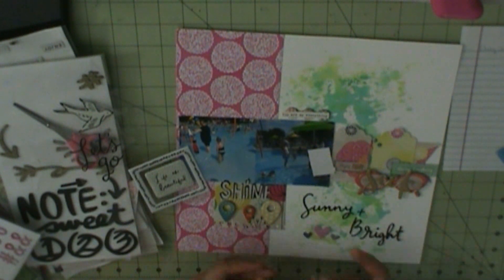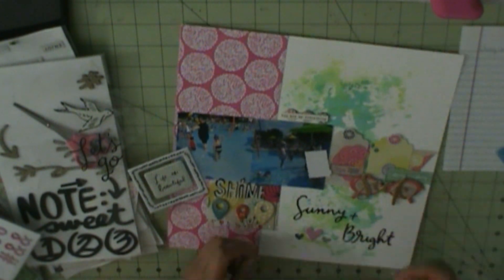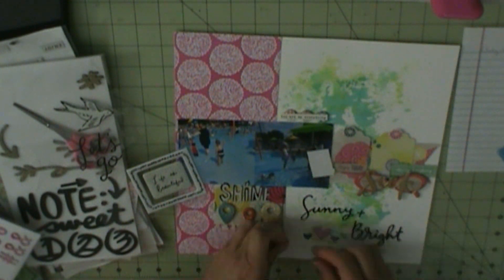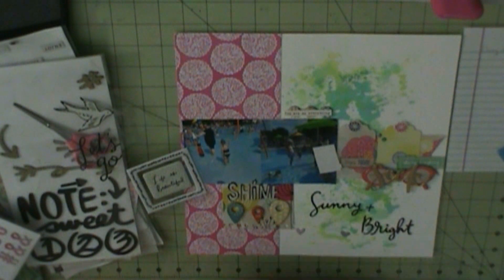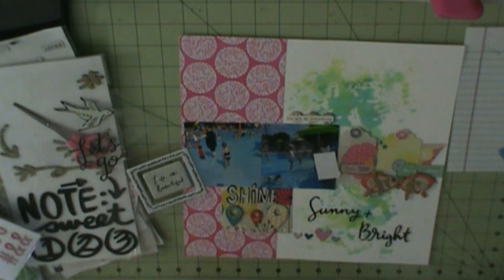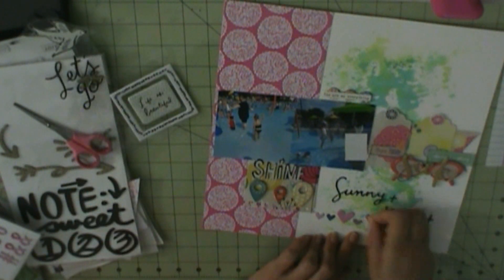The word 'seek' over the sunglasses are American Crafts goldenrod stickers. I wanted to use that because then I've exhausted the goldenrod stickers. I'm going to use some phrase stickers, which are from past hip kits.